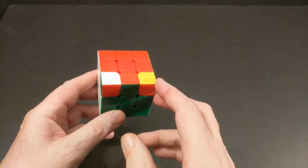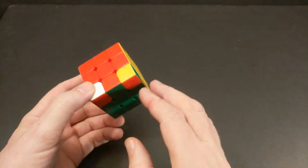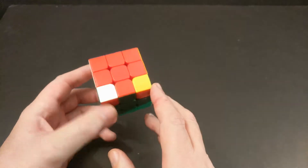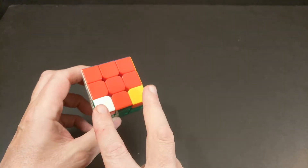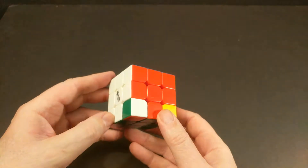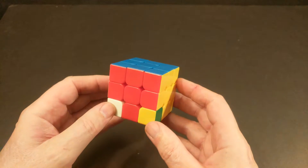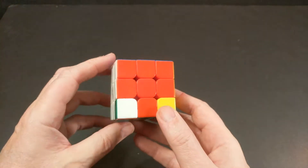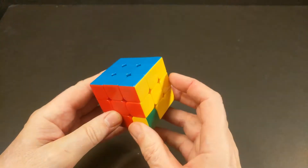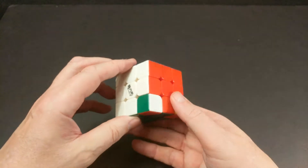We should have anywhere from zero to a maximum of five corner pieces that are misoriented — they are in the right locations but will need to be reoriented or twisted. The first part of this step is to place them in the same layer. It's very possible you won't have the white or yellow layer on the bottom, so it doesn't matter which one's on the bottom as long as the two pieces we're working on are in the bottom layer. We'll use a series of four coffer swaps to reorient two corner pieces at a time.